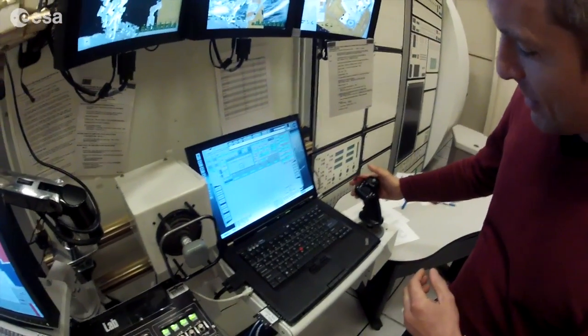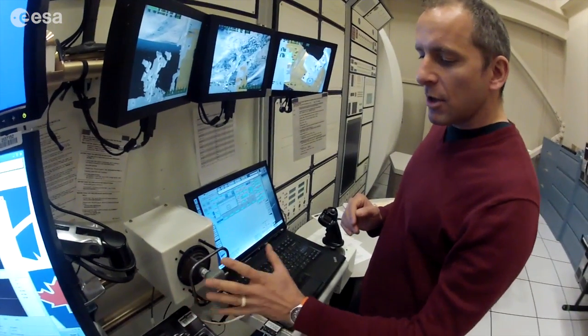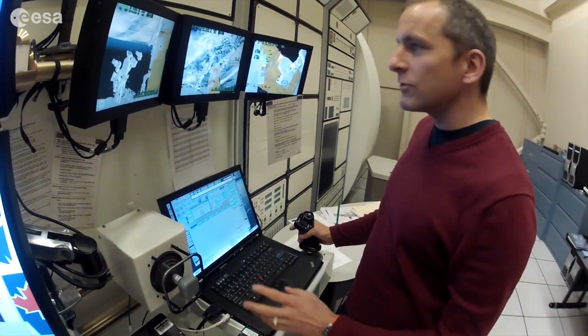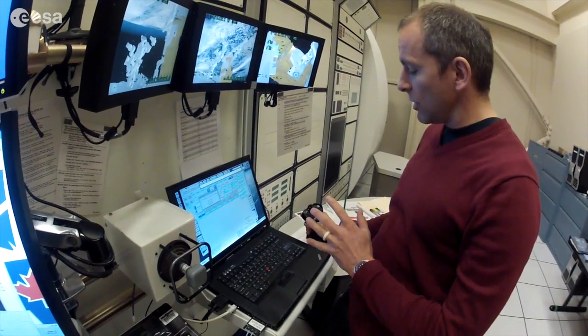Of course, crashing would be a very bad day on orbit. What do we control the arm with? Well, there are actually two joysticks. One moves the end of the arm in lateral motions — up, down, left, right, and out. And the other one moves the arm in angles — you can pitch up, pitch down, roll, and yaw.